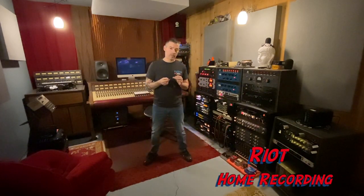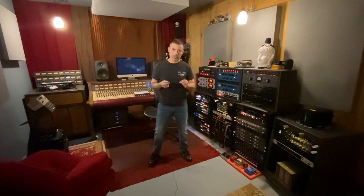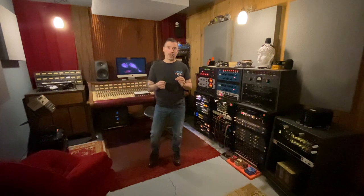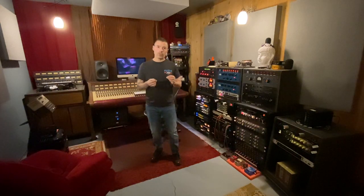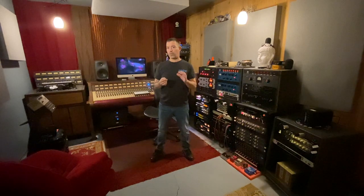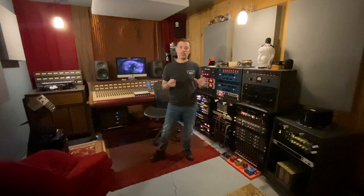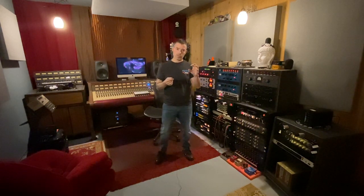Today we're going to go over a unit that many of you who watch my videos have asked about quite a few times — the Dolby 361. Originally made in the late 60s as a noise reduction unit to help combat tape hiss and other artifacts you wouldn't want on your tracks. Somewhere along the way, engineers and artists figured out that with a simple modification, you could turn these Dolby 361 units into a sweet, sizzling top-end distortion you could add to your tracks.